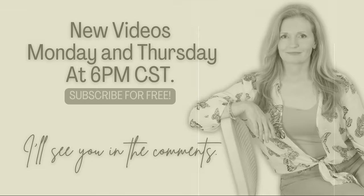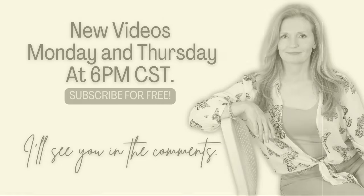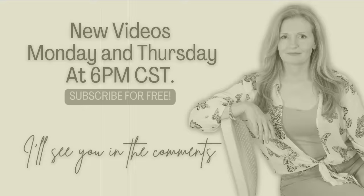You can come watch my videos on Mondays and Thursdays at 6 p.m. It is free to subscribe — we'd love to have you as part of the family and talk to you in the comments.